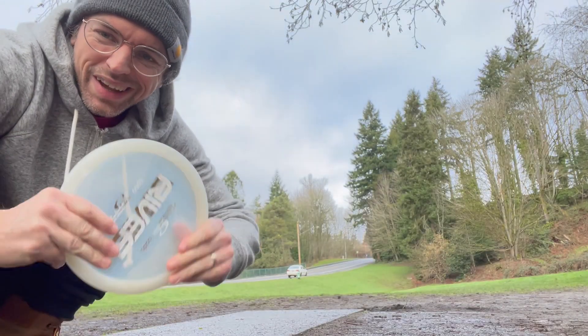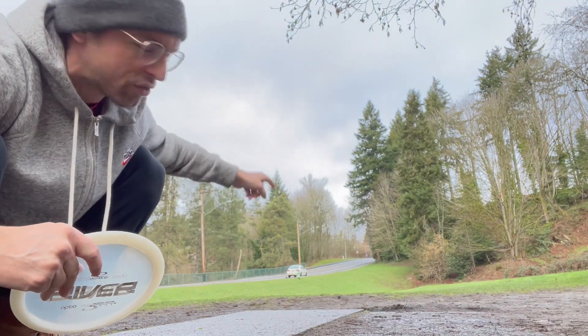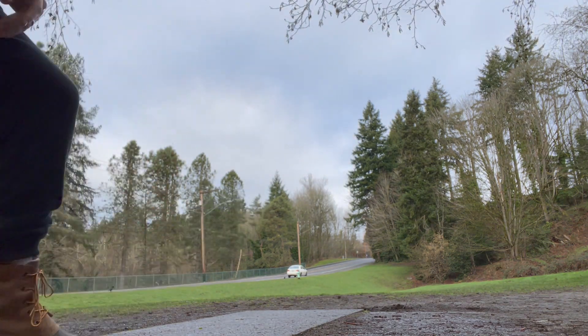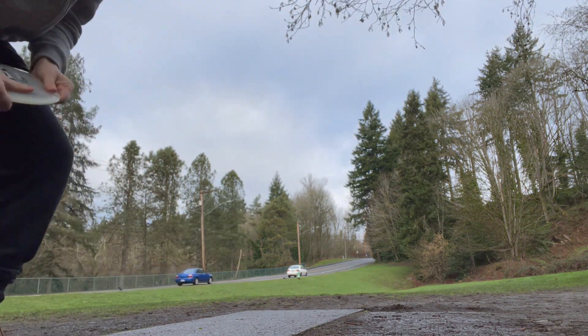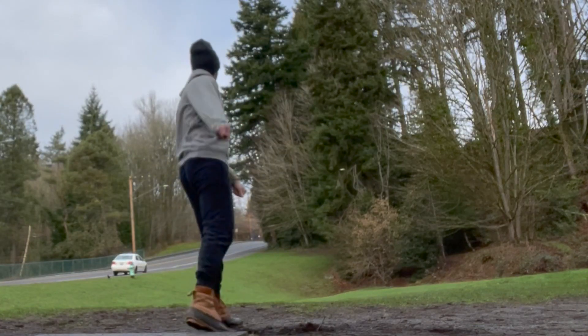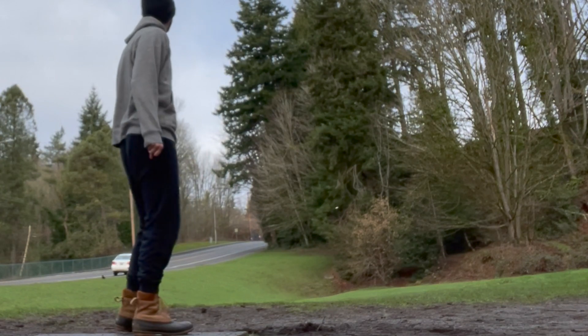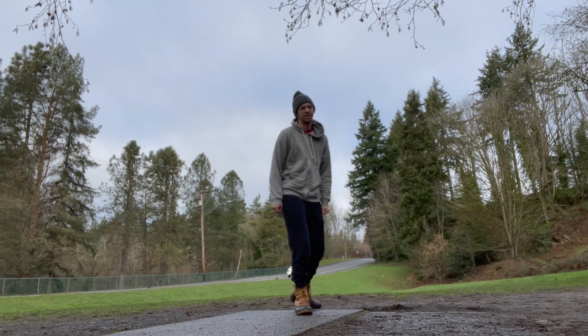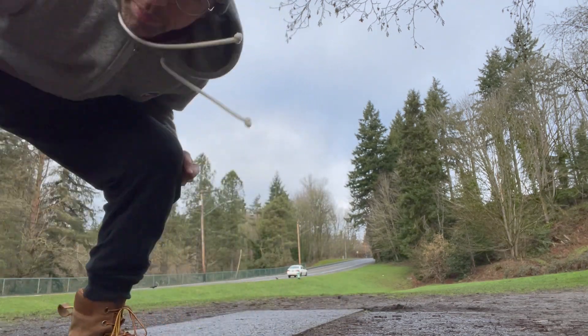Alright guys, hole one, Terrace Creek. Gonna throw the river, just try to land it on the hill over there. Super muddy out here so I got my mud boots on. Let's get it done. Well, it's gonna be a long putt but we're on the hill.